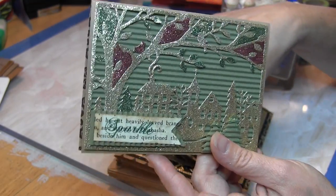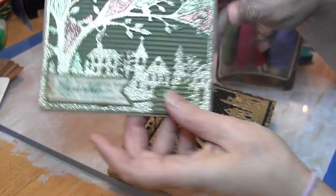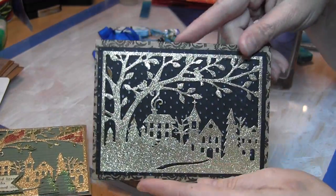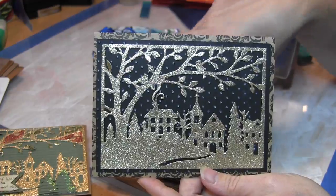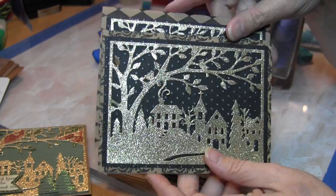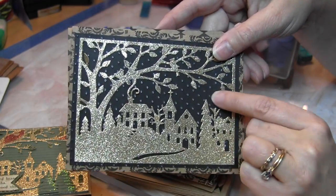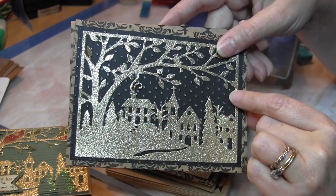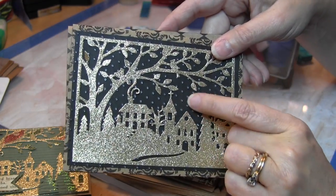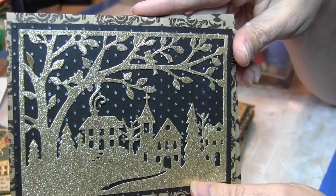I went ahead and made some more using the glitter paper, and I ended up doing them in black and gold with just the craft paper in the background and the black. I used the Swiss dots with black cardstock and then used some white ink over that to make it almost look like snowflakes.